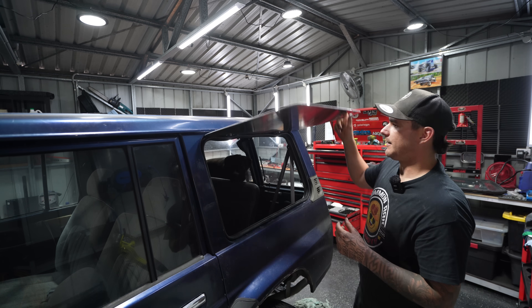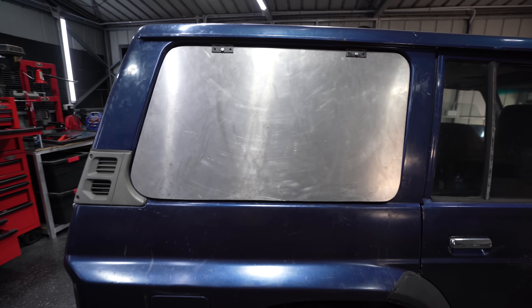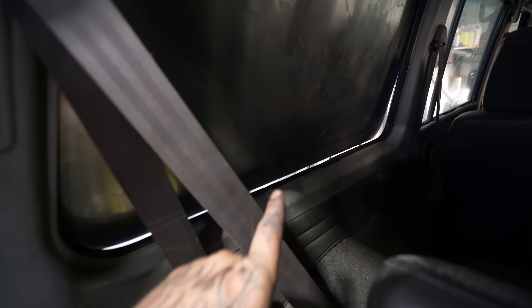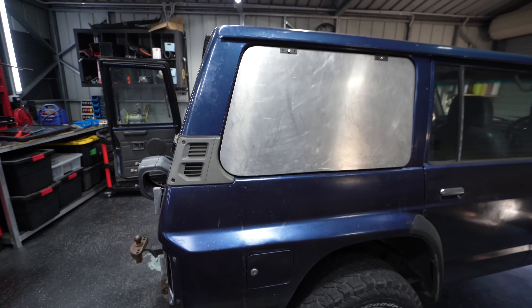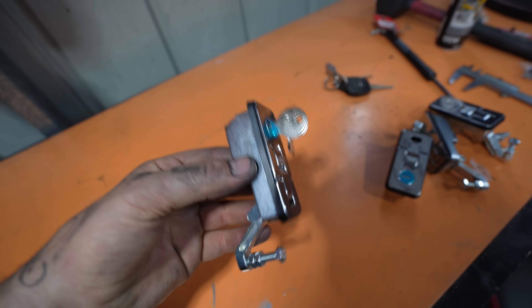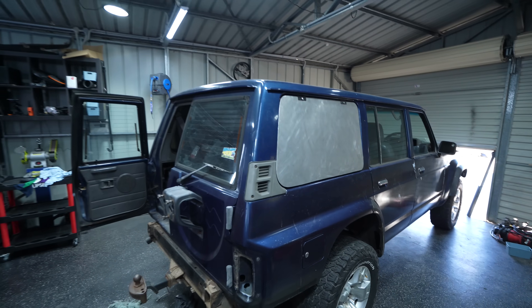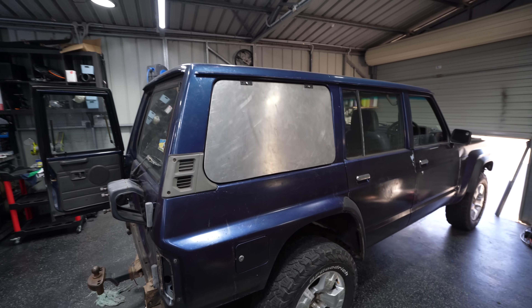I need to take these off so I can fit the latches, but before I do that I need to mark where the latch needs to go. I'm going to run a texta along the bottom of the door, hold it flat and run it right along there — that line is going to be where our latch pushes onto the pinch weld and seals up the door. The latches are just toolbox-style latches. The bolt on the bottom is adjustable, so we can dial in how much compression we want on the door. I'm going to take these off, get them on the bench and start fitting the latches.